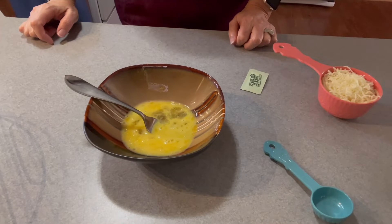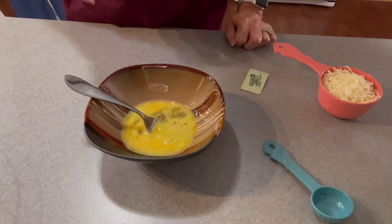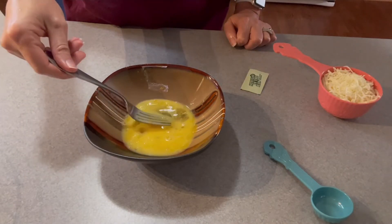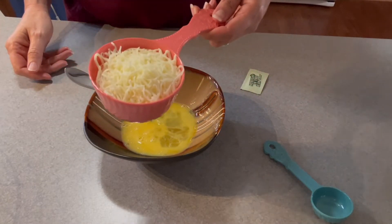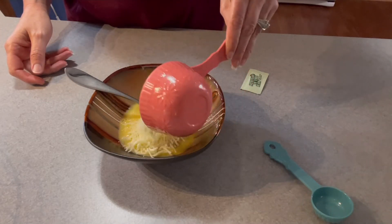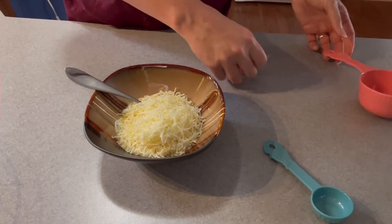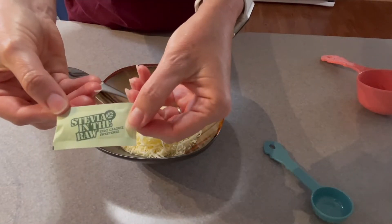Good afternoon y'all! We are going to make this breakfast chaffle — a McGriddle chaffle like at McDonald's, except this is pretty much sugar-free. We've got one egg, kind of scrambled up, and then three quarters of a cup of mozzarella cheese. It's basically almost the same as the pizza one I did, except for a few different ingredients. You don't add flour on this one, but I have a package of stevia.